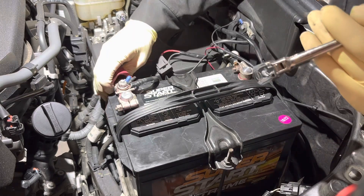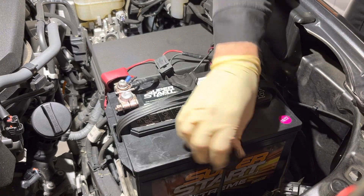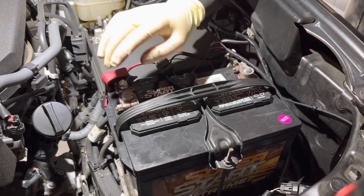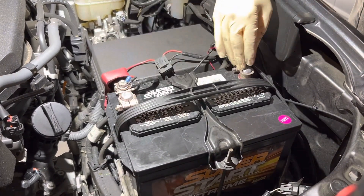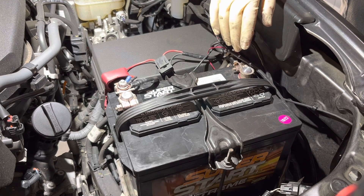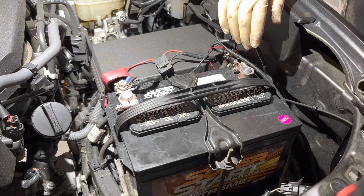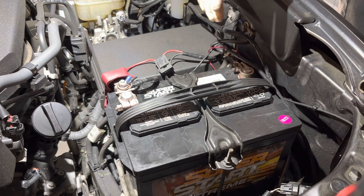I always give them a wiggle afterwards to make sure there's no play. We have the battery hold-down tight, battery is secure, positive post is tight, negative post is tight. Besides resetting the clock, we're good to go. Let's give this thing a start, see how she runs, set the clock, and we're in good shape.